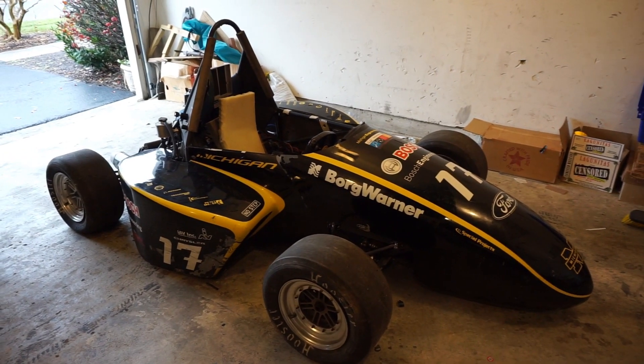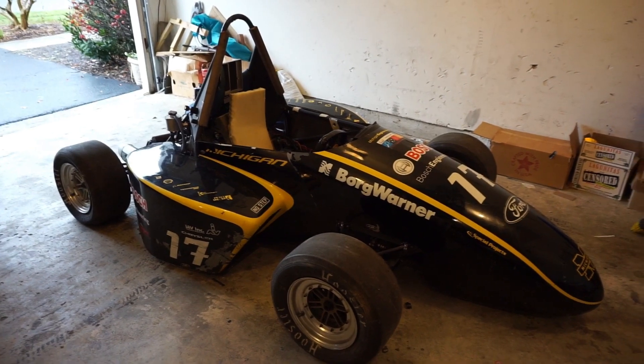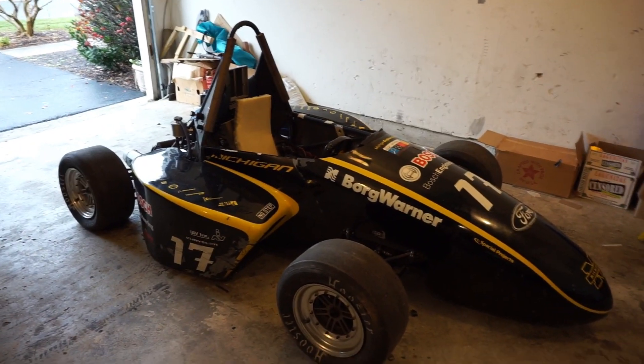Hey guys, welcome back to another video. I know it's been a long time since the last time I filmed, but I'm back.